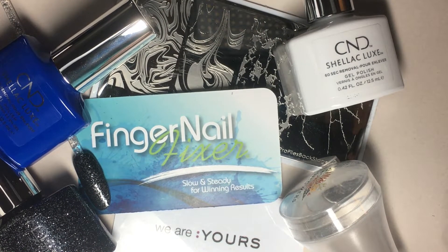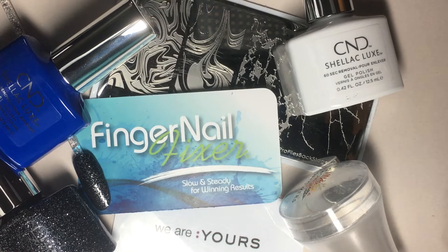Hello and welcome to another Fingernail Fixer video. In this video we're going to tackle the challenge of making nails that look like rocks, which is one of my favorite things to do with my nails now that I finally figured out a salon hack that makes the timing easier to handle.